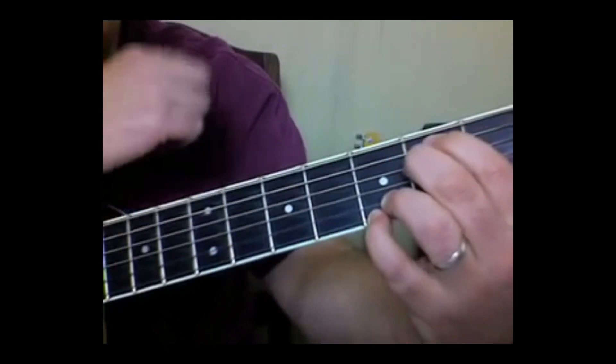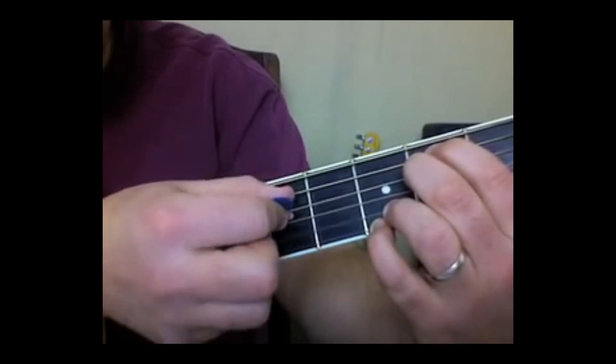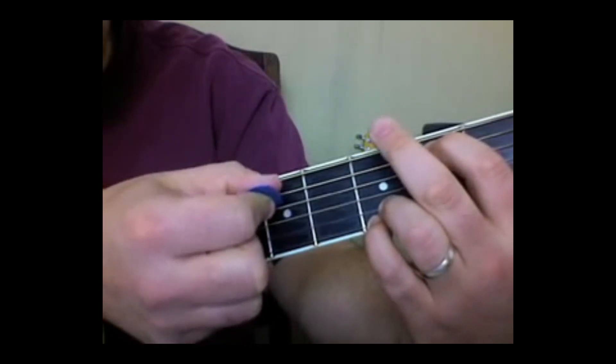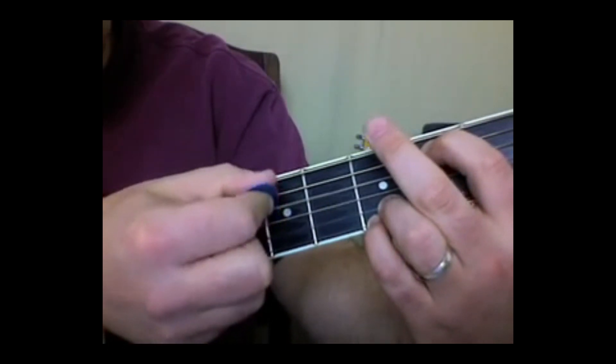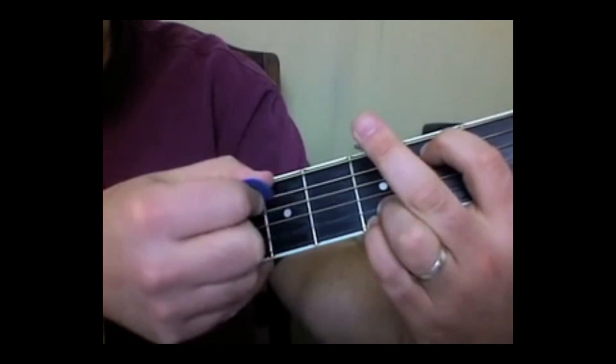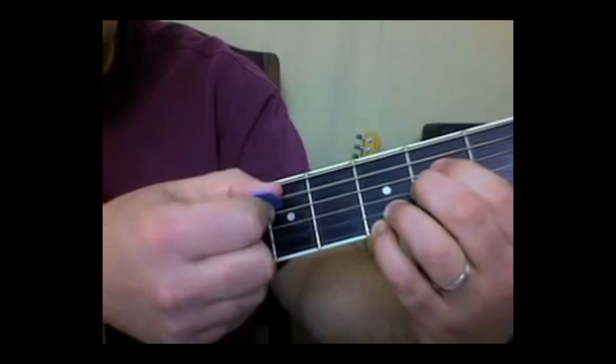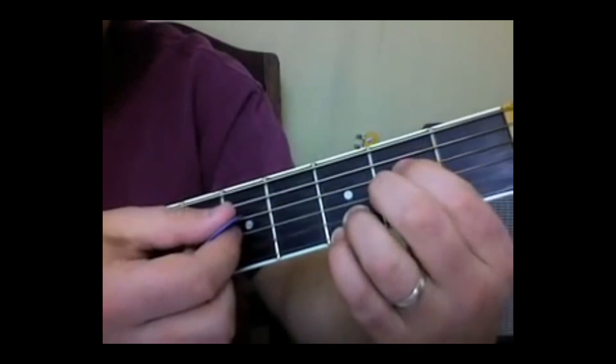The next part: the D chord. Hit the D string, then the D string again with the finger off, then the A string, then the A string with the finger off. It's called an A sus — you put these two fingers right there.